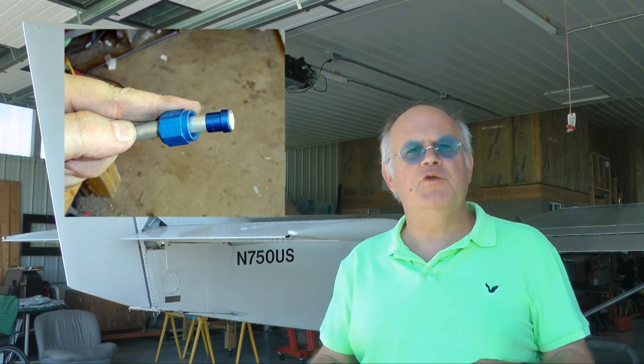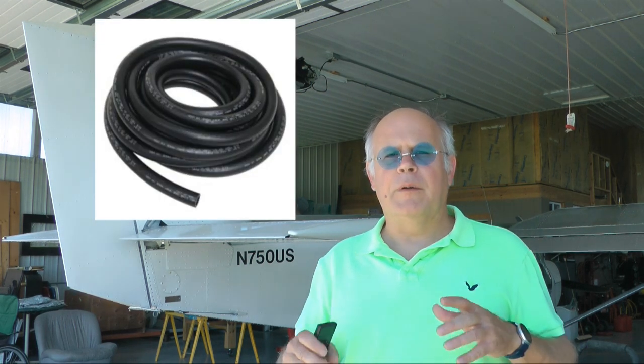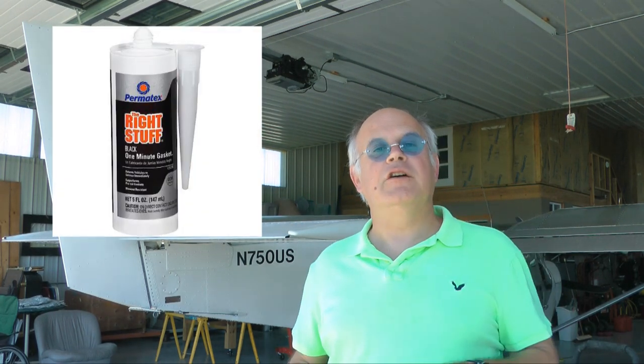Welcome back to Tip of the Week. We all use different material for our fuel lines. Some of you use aluminum tubes, some use the stainless steel flexible tubes, and some use rubber hose. Rubber hose is great because it tends to be inexpensive, it's easy to use and install, and you can get it at your local automotive store. However, you don't want to just grab anything at the auto parts store — you want to get the right stuff. So let's take a look at how to evaluate and choose the best hose for your home-built aircraft.